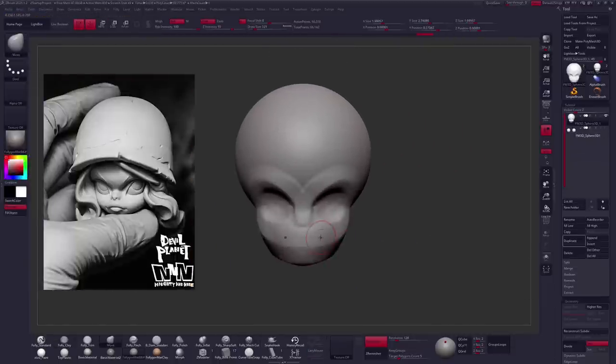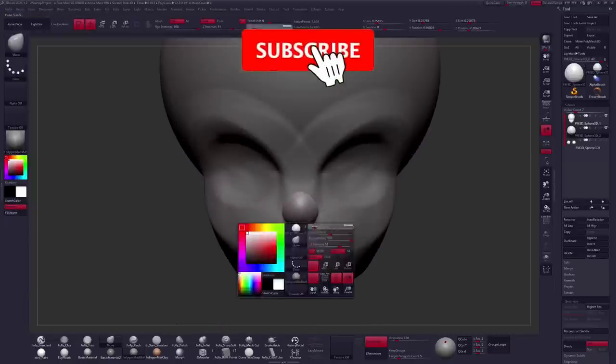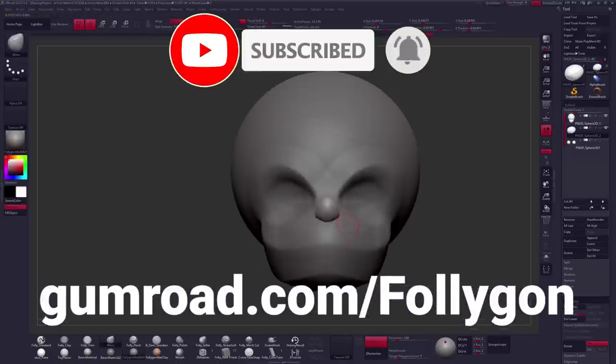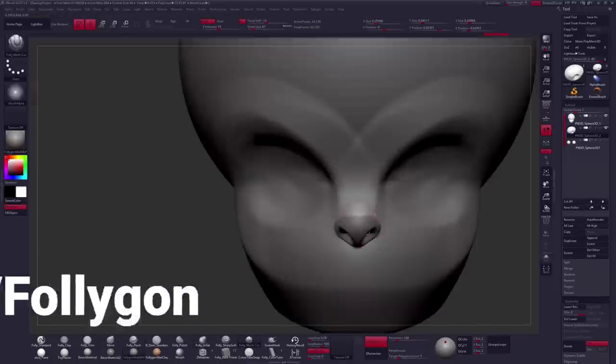If you've ever seen any of the Devil Planet artwork, then that's the man. If you are new around here, click that subscribe button, and if you want to learn more about digital sculpting, check out gumroad.com/Follygon where you can find all of my courses, brushes, and materials.